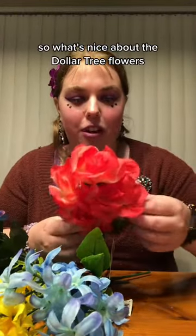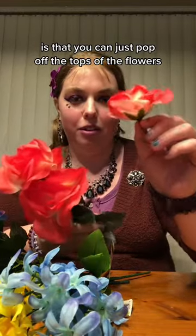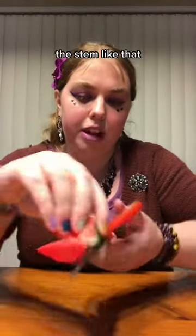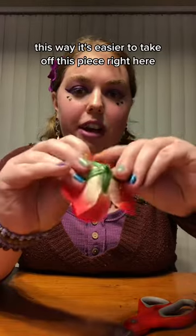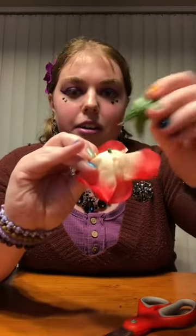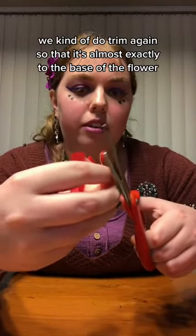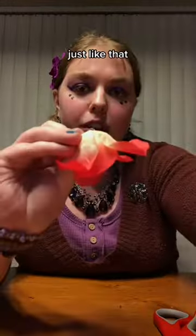What's nice about the Dollar Tree flowers is that you can just pop off the tops of the flowers. Next we just trim the end piece here, the stem, like that. This way it's easier to take off this piece right here. If needed — and in this case we kind of do — trim again so that it's almost exactly to the base of the flower, just like that.